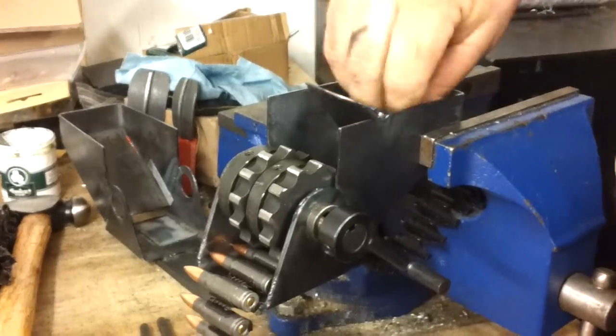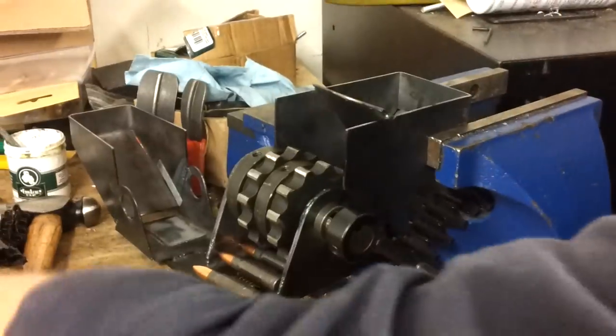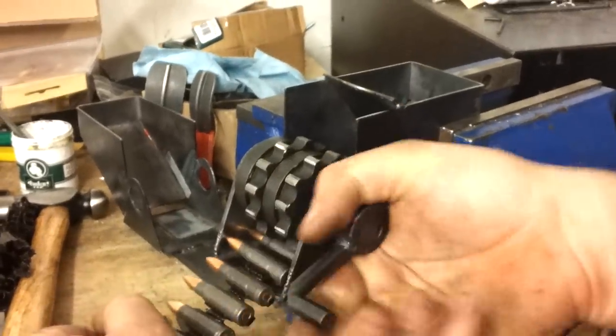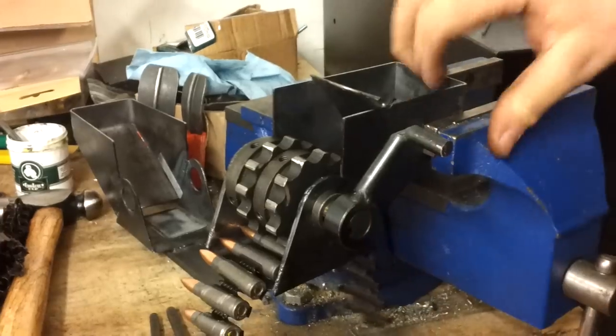This is the first production unit bent on the jigs that I've got. I learn a lot as I go through this, so there may be a couple of little changes as I go. This is pretty much the final design that I'll be bringing to Knob Creek.